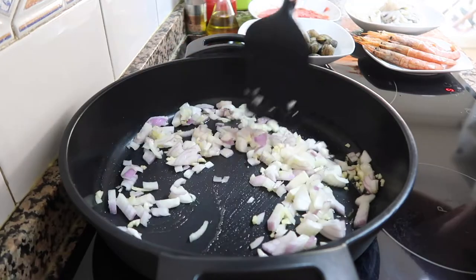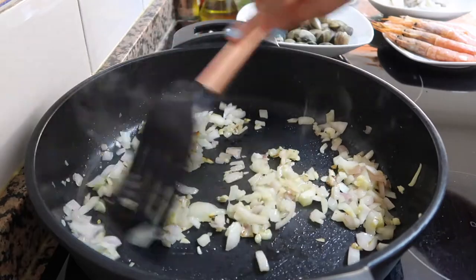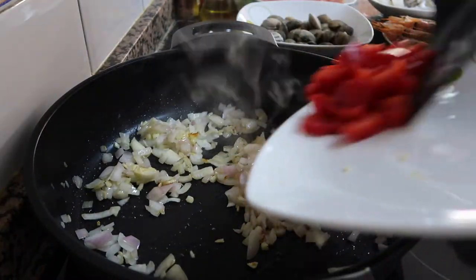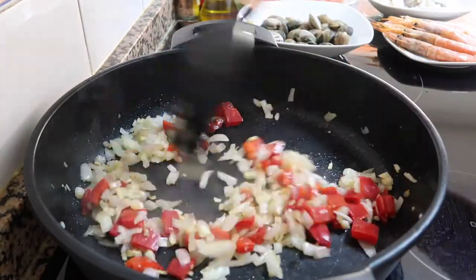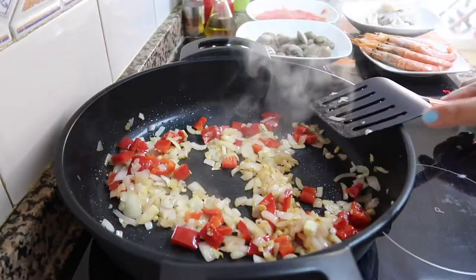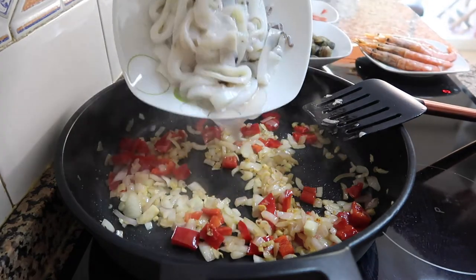And then we will add the red bell pepper. The onion is cooked already, so let's add the red bell pepper. And then let's also add the squid or calamari.